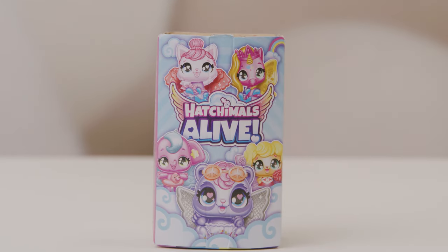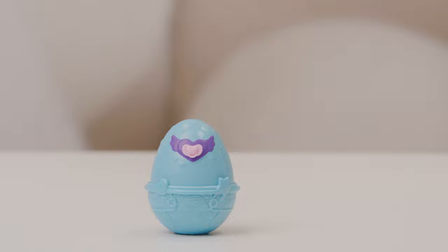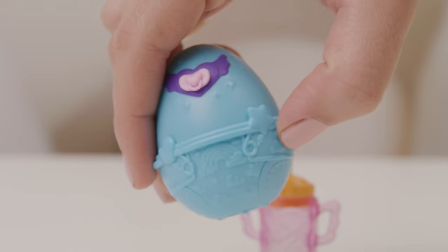Welcome to the Hatchimals Alive One Pack. Inside, you'll find one egg and a bottle. Aww, so cute!